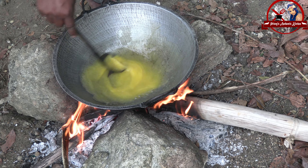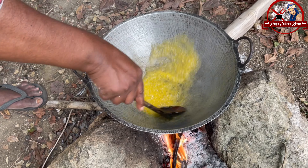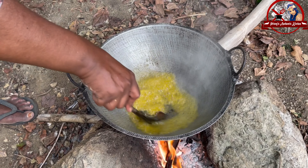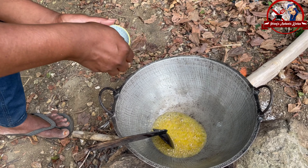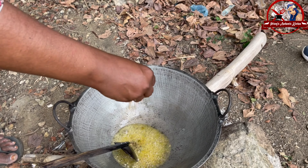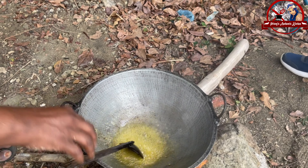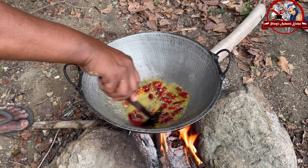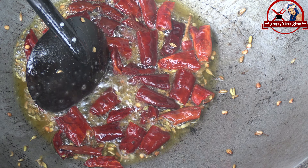Butter pour. The margarine is made of margarine. We are going to make a cut-up. 1 teaspoon of margarine. Then we add the curry powder.